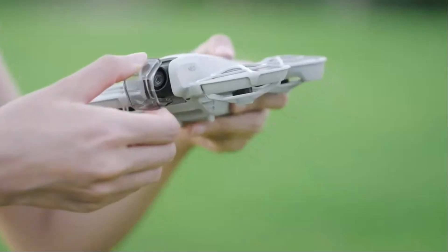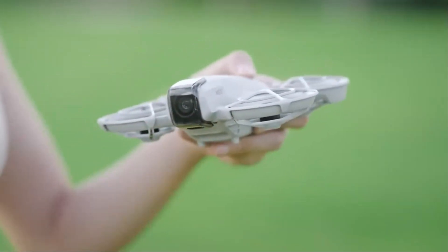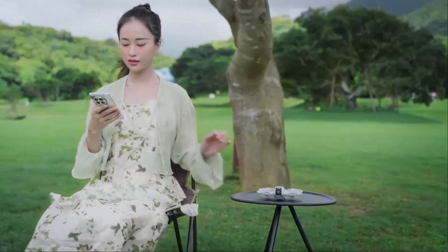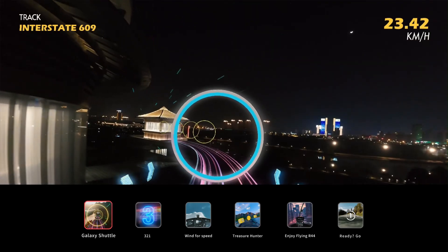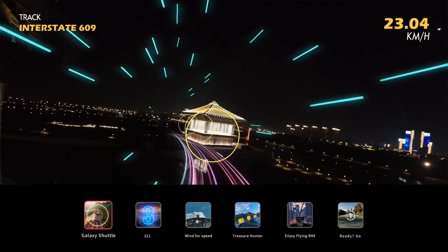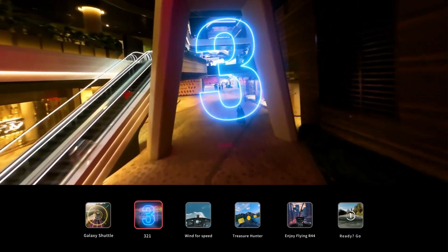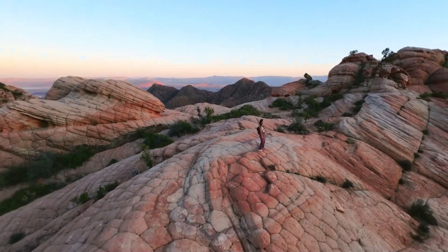Whether capturing cinematic shots, live streaming, or exploring FPV flying, the Flip 2 delivers an exceptional experience in every aspect. DJI has once again pushed the boundaries of drone technology, ensuring users get top-tier performance in a compact, foldable design. With continuous software updates, improved accessories, and smart automation, the Flip 2 remains a future-proof investment for drone enthusiasts.